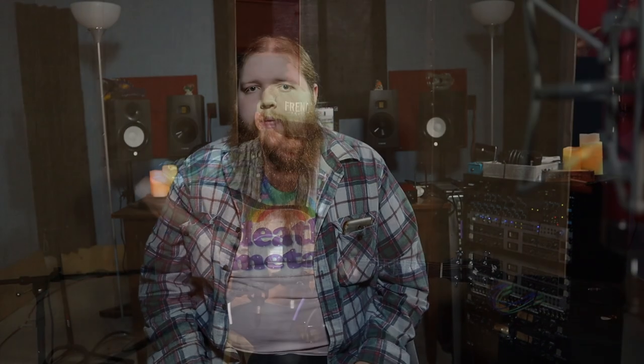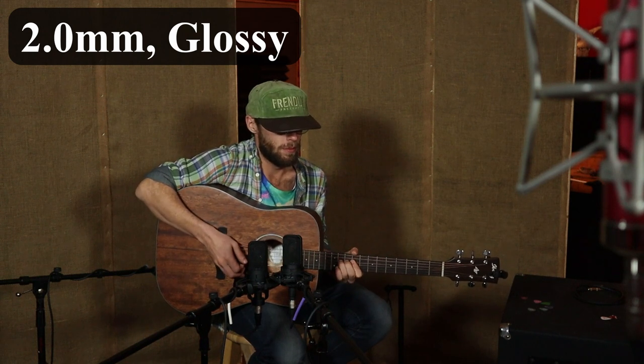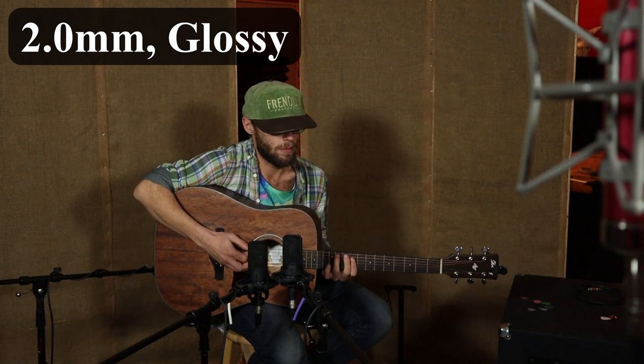Now, for a straight size reference from matte to glossy, we're going to do a glossy 2.0mm pick. That one I think had a pretty full tone, but I thought it was a little springier. I think that's just from how the pick reacts on the string — a matte finish is going to have a little more friction so you come off the string slower, whereas the glossy finish just slides right off the string. But I still think the fatter pick gives a fuller tone overall.